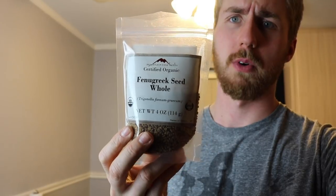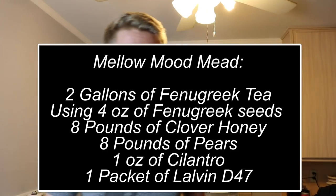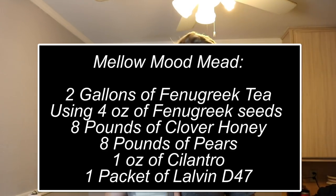I had never heard of fenugreek seeds before. I didn't know what I was going to do with them, so I started looking up some ideas. I decided I want to make a tea out of them as the base — a fenugreek seed tea. I did a little test: about a tablespoon into boiling water, made some tea. They have a very earthy taste — no citrus, very warm and kind of mellow.